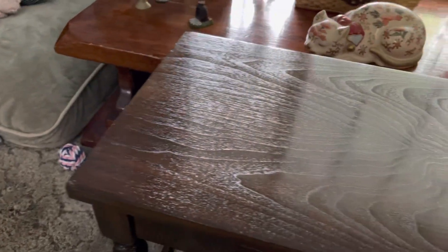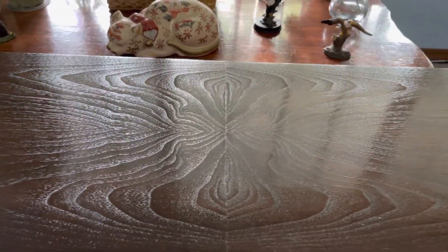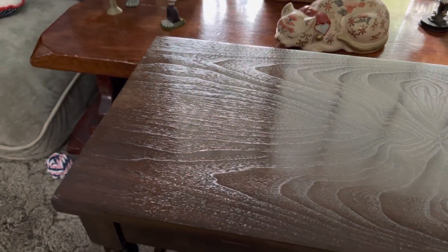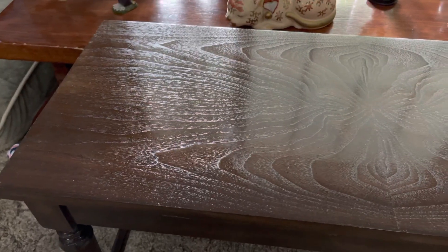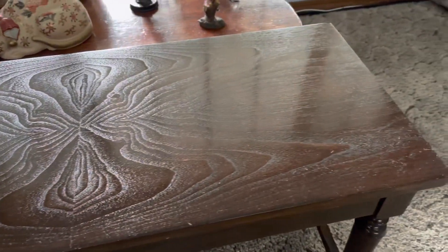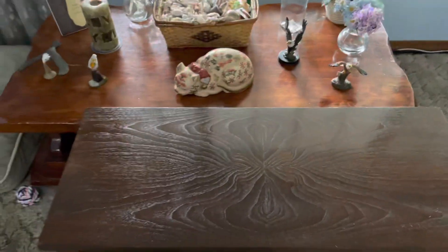I remember this thing was so rickety when I was a kid — leaping off of it and totally abusing it. But this is probably the best shape it's been in 50 years. Anyway, cool. Peace.